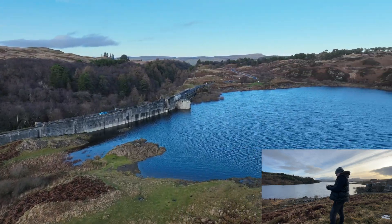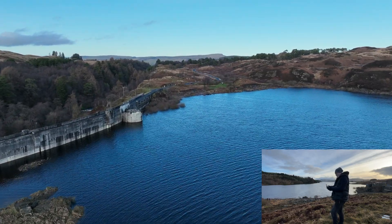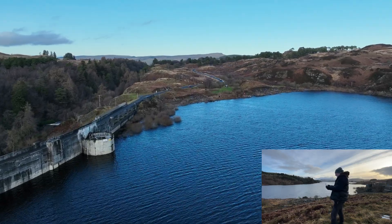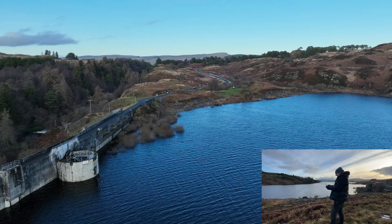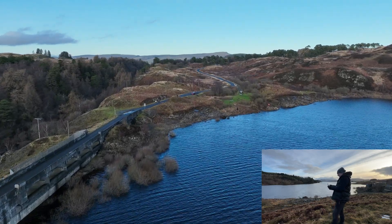This is the flight path I'm going to be taking today — just around here. Only out about 300-350 metres or so, around in a big triangle, and then back to home. That's it.